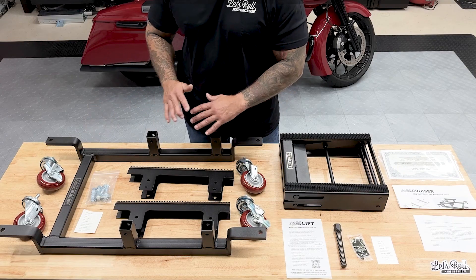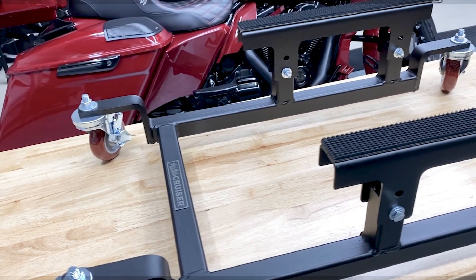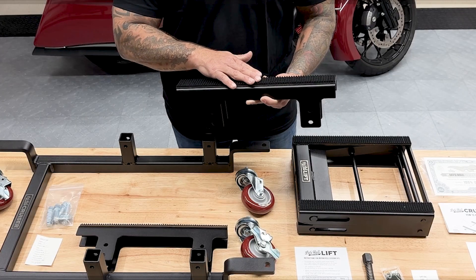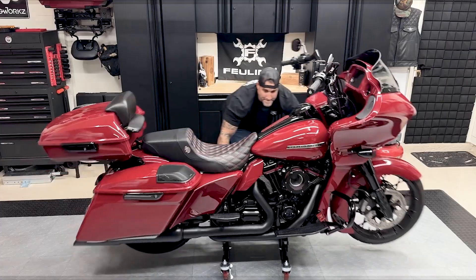Looking at this dolly, everything looks great — the welds look like they'll hold up to everyday use. It protects the underside of the motorcycle and has a good grip that keeps your motorcycle from sliding around while rolling it around the garage.